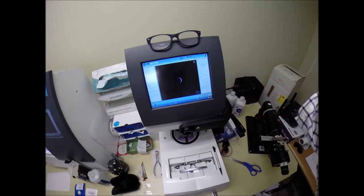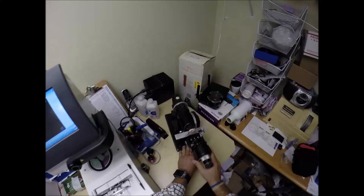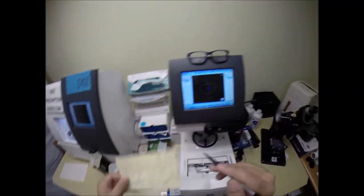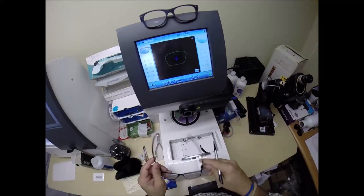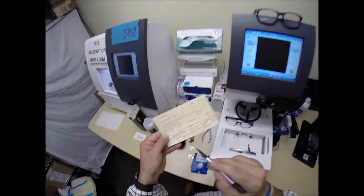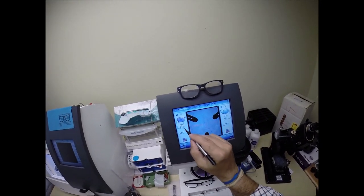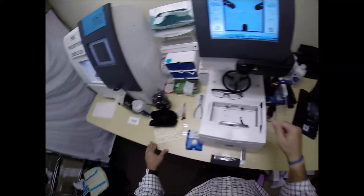In just a moment, the shape is going to pop up onto the computer. Your pupillary distance is 63.5. That is the shape we'll be cutting today. Your PD is 63.5 — I don't have a .5, so I'm going to put it at 31.5, which is half of 63. I do want to raise the optical center height up a little bit on these. And we're good to go.